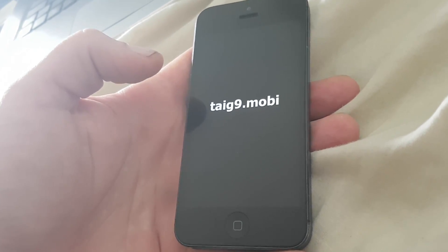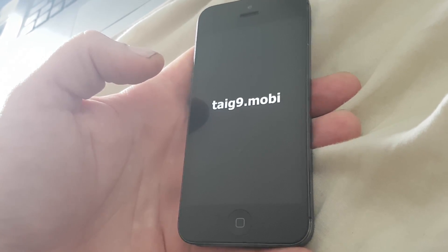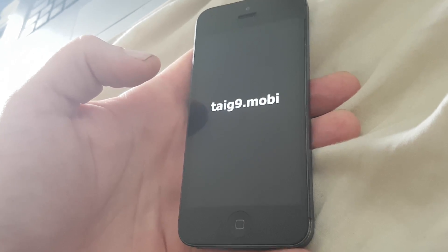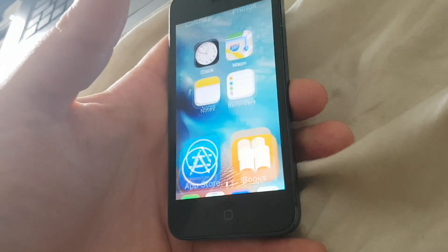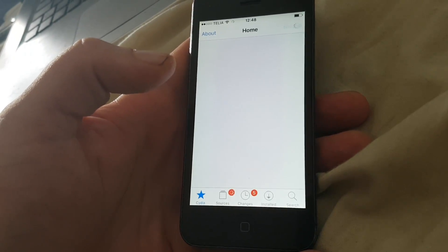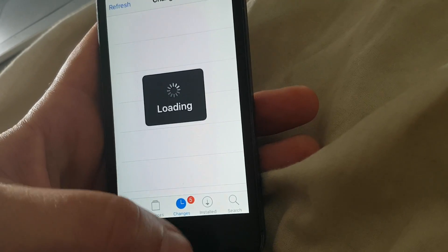When the phone has finished booting up we should have Cydia and be jailbroken. And this is a full untethered jailbreak — not semi-tethered or anything like that, but a fully untethered jailbreak with root access. And now we have Cydia — there's Cydia, fully functional on iOS 9.3.3.